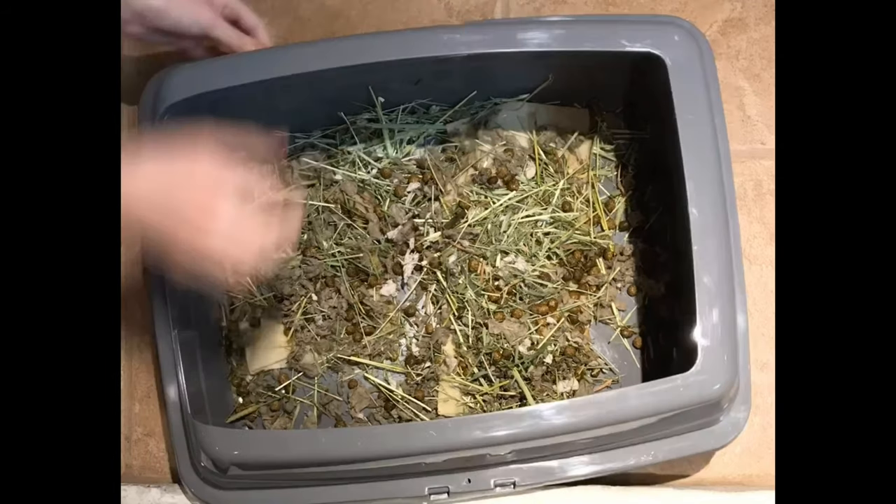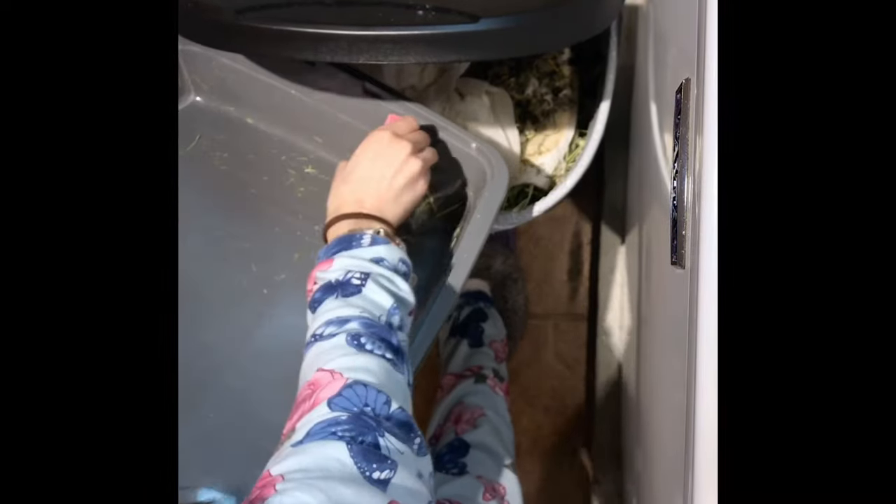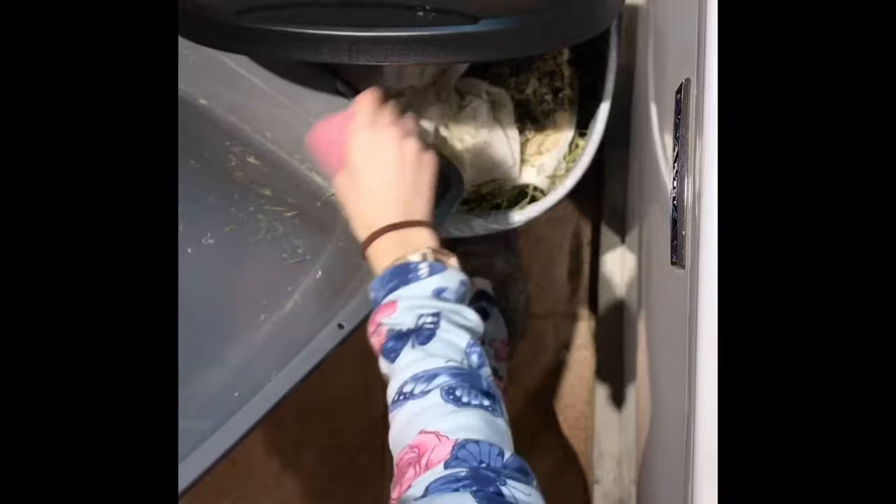When the litter pan is ready to be cleaned out, I will remove the lid and then roll up the paper towel with everything in it and toss it in the garbage. After that I can just dump out anything that remains. If there are any little pieces of hay stuck to the bottom, I will just scrape them out using a hard sponge.